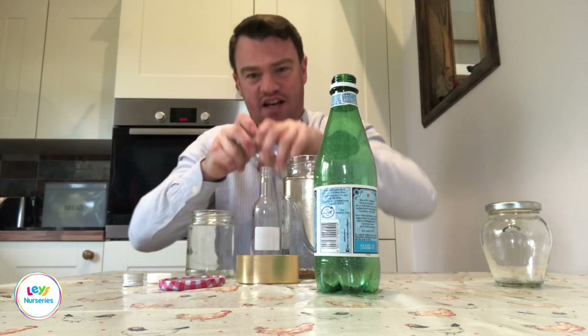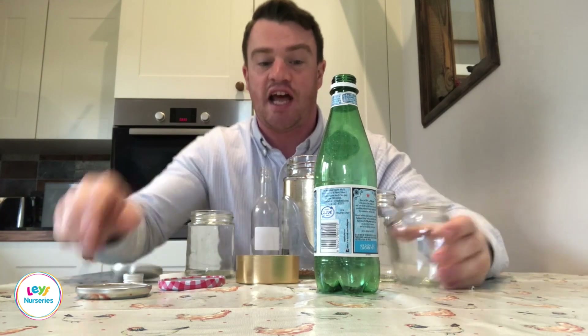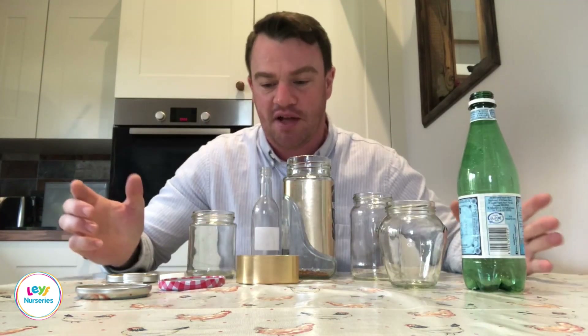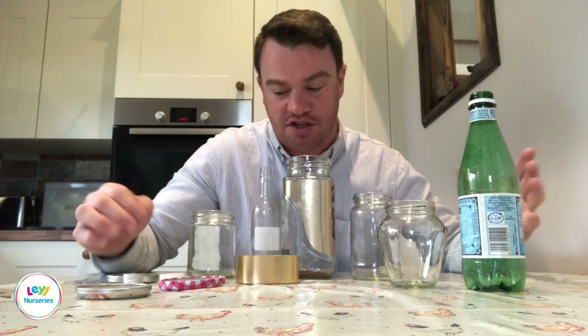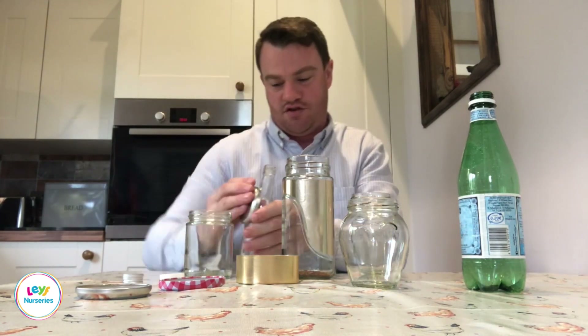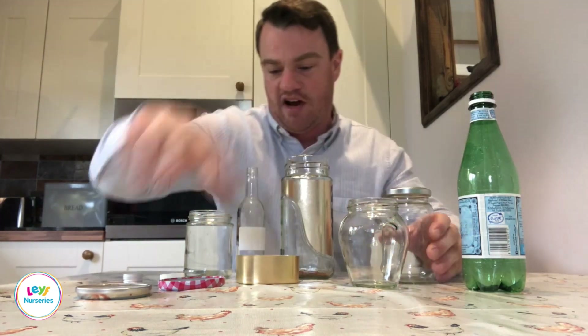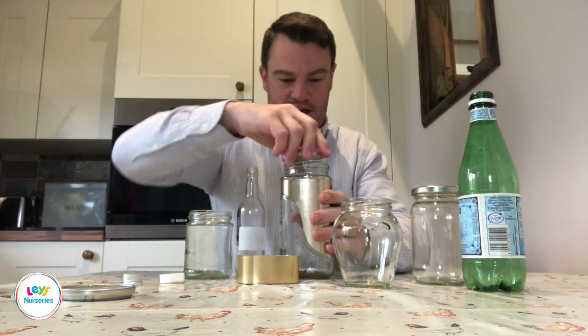With the jars, the great thing is if you get the children to remove all of the lids — some might be really stiff so they have to really grip tight and use all the muscles — you can then challenge them to see how long it takes them to match all of the right lids to the right jars. They'll have to do some trial and error: too small, too big, just right — and you can time how long it takes them to get all the lids on all the containers.